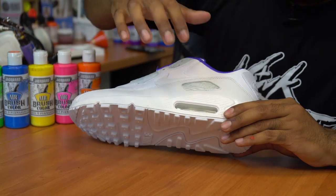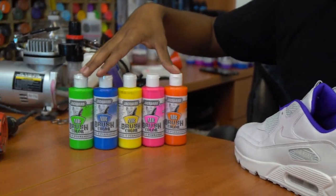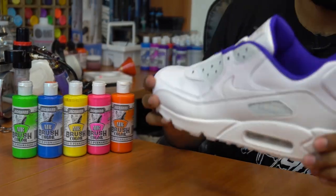The next step we're going to do is paint this portion of the midsole, as well as the inside and the back tab using all five colors. First thing we're going to do is tape off the rest of the shoe first.